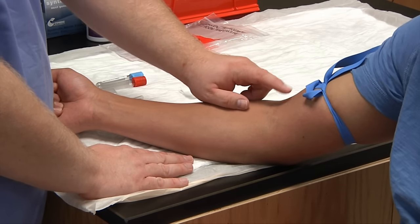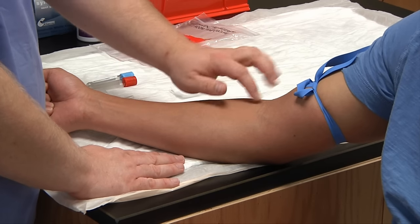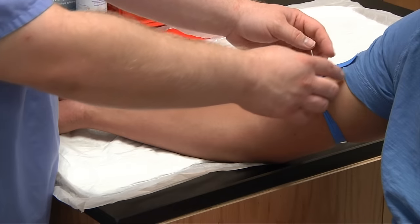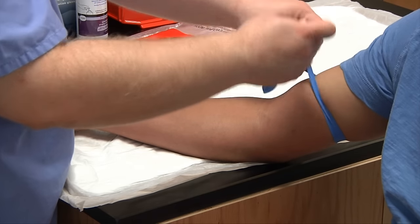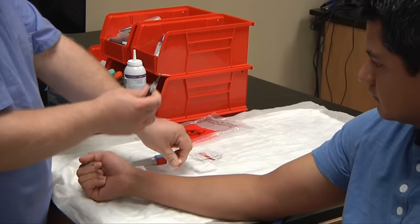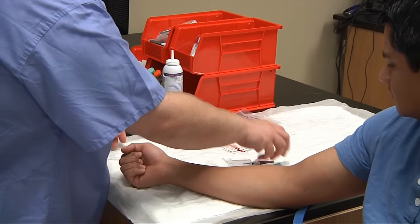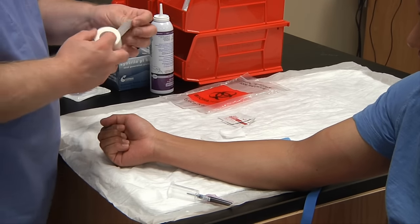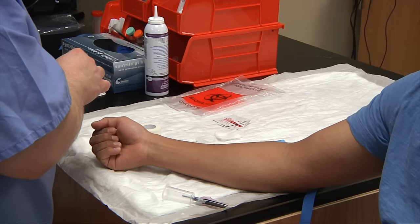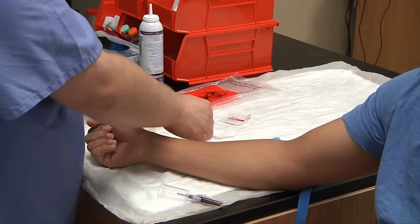I'm going to make sure I have a landmark to determine where I've chosen — it can be a freckle, a mole, a pimple, anything to mark where you're going to stick. If not, you can slightly use your fingernail to make a little indention, which will last about 30 to 60 seconds. I'm going to release my tourniquet as I gather my supplies: assemble all my equipment, unscrew the label of your multi-sample needle, insert it into the holder, tighten it carefully, gather your tubes, and pull out a piece of tape ahead of time. Have your alcohol pads ready and you can cleanse the patient before you put your tourniquet back on.